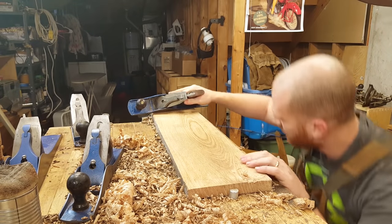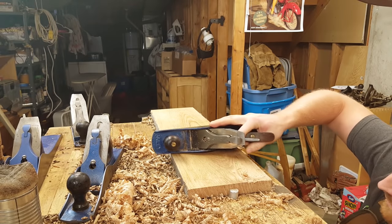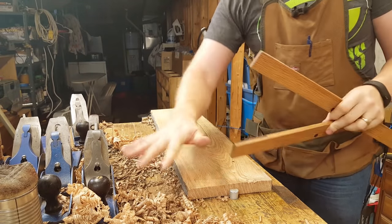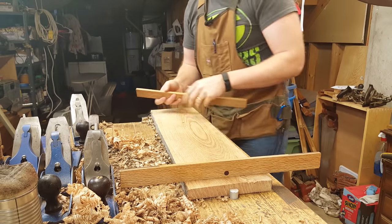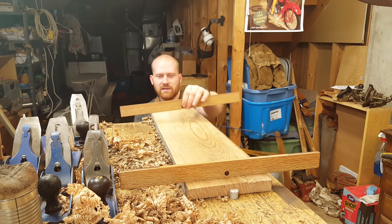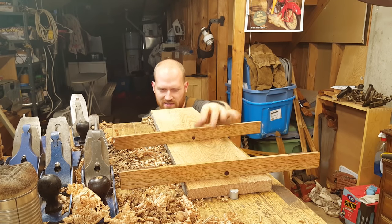Now let's learn about the board again. That's looking better — nice and flat. Let's see if we have any twist. I want to make sure that if I have any curls sitting out on the side they don't lift up the winding stick. Let's eyeball it — there's a little bit of twist, not much. I think that corner is just a little bit high still.